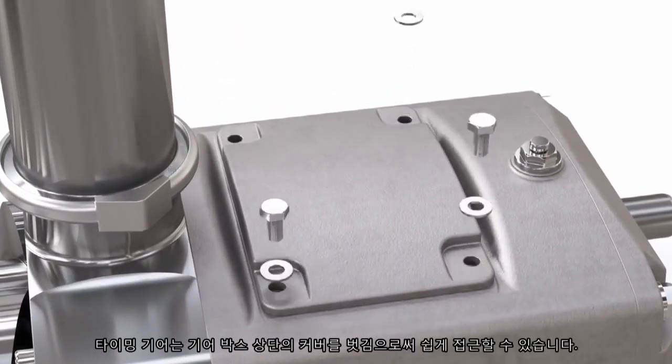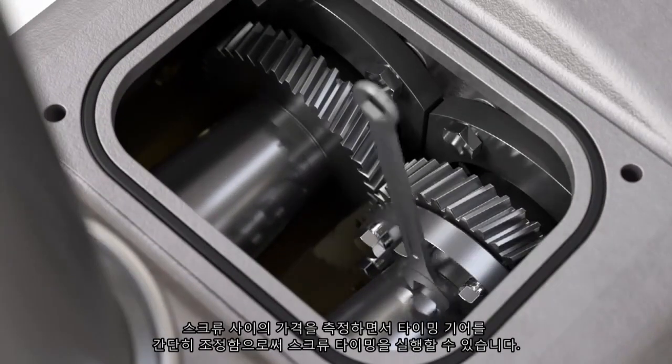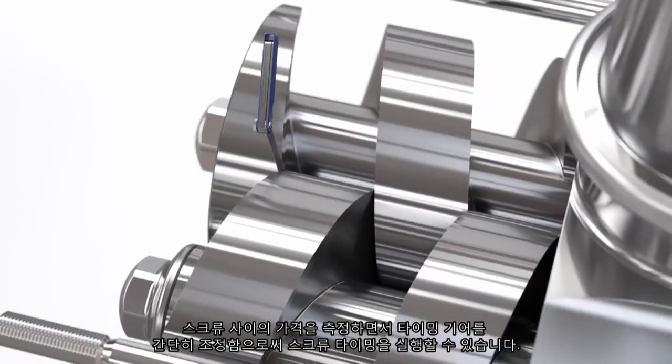Timing gears are easily accessed via removal of the gearbox top cover. Screw timing is achieved via a simplified procedure through easy adjustment of the timing gears whilst measuring the clearance between the screws.